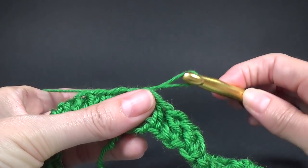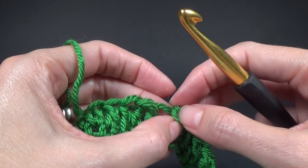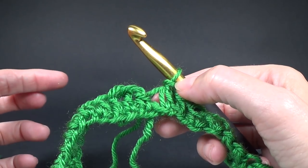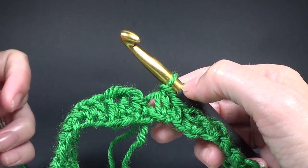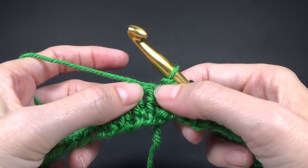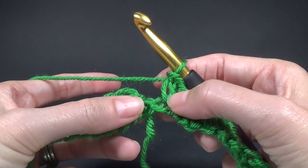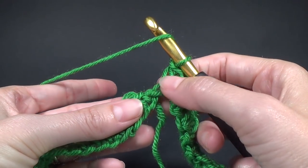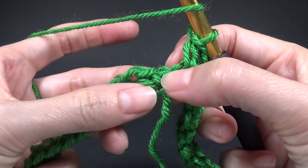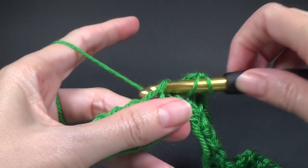If you've got the spiral version you're just going to continue crocheting — there's no joining at all. If you are using two colors for your project, you're going to join into the top of the chain three, which is that little hole there. You can also use the standing double crochet or any method you are comfortable with. We are going to double crochet into the single crochet and then double crochet in every stitch around.